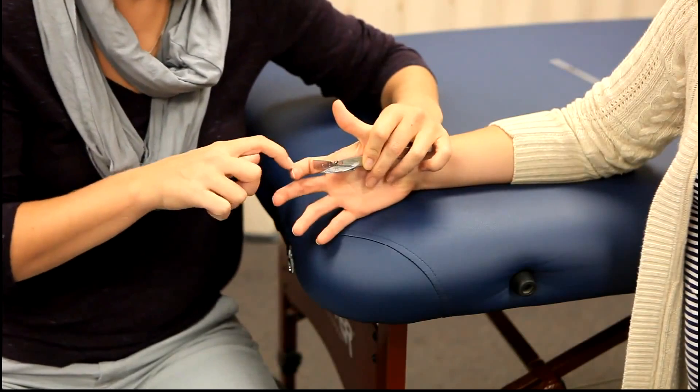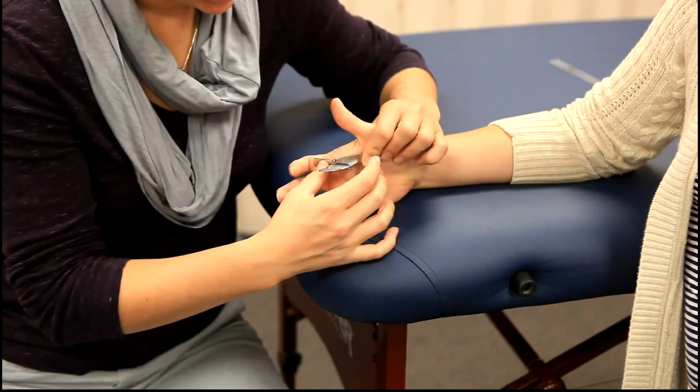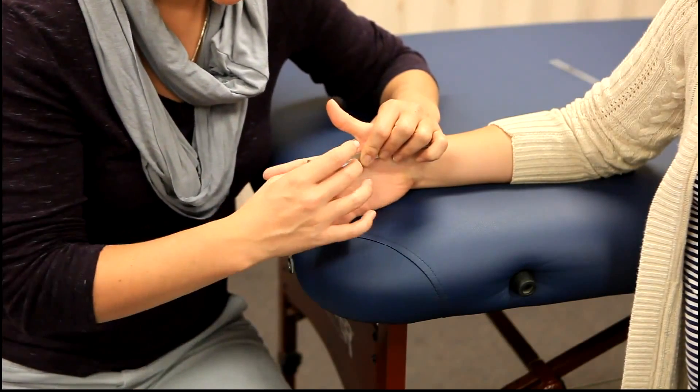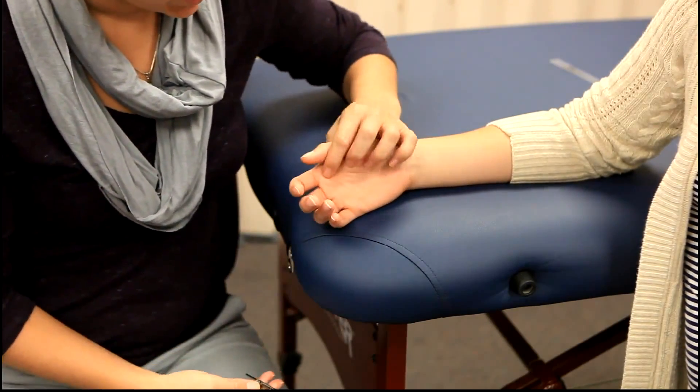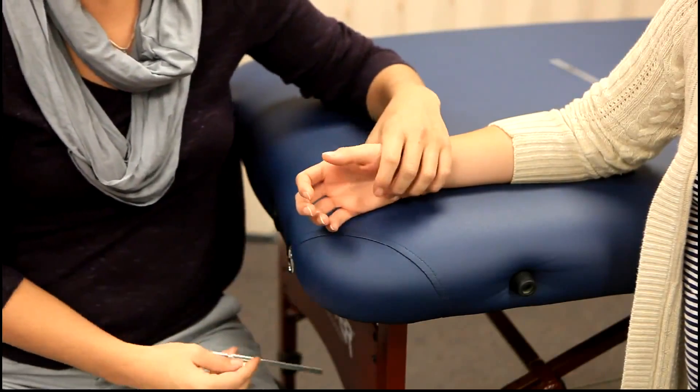For this movement, the client can bend their IP joint so that they can get more extension. She's got about 50 degrees of extension here, and you're going to do each finger individually — the same thing on every single one except the thumb.